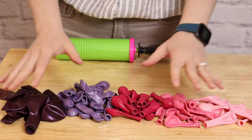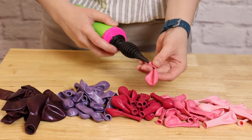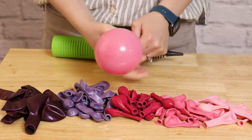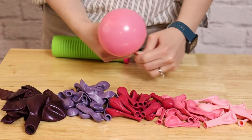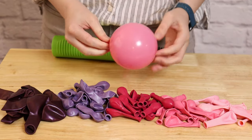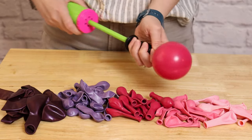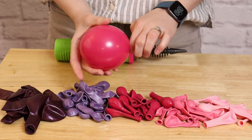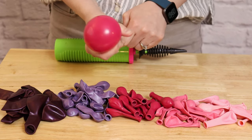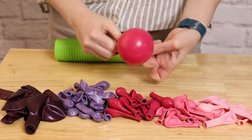Normally I'd use all five-inch balloons for this runner, but because I didn't have five-inch in burgundy, I'm using a couple of 11-inch balloons made miniature. I'm going to inflate all these balloons to two pumps of air or less to get a really narrow garland. Because I want an organic look, I'll vary the sizes between one and two pumps of air, but we just want them to be nice and round — so make sure you push the air all the way to the end of the balloon before tying off.